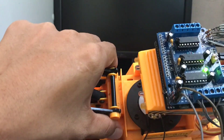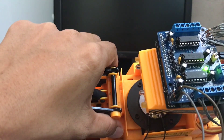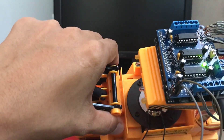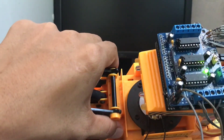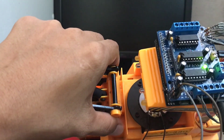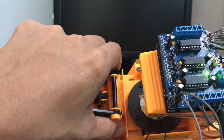But here, I utilize only 3 DC motors which are connected in M1, M2, and M3. M1 is for the left wheels, M2 is for the crane, and M3 is for the right wheels.